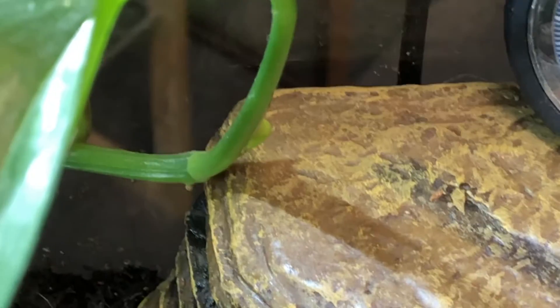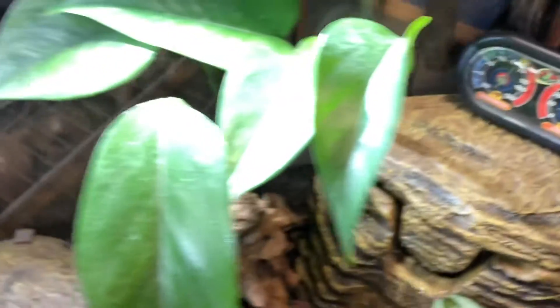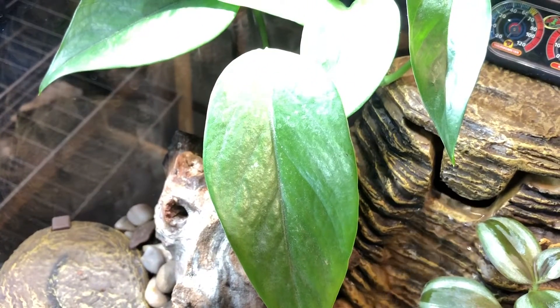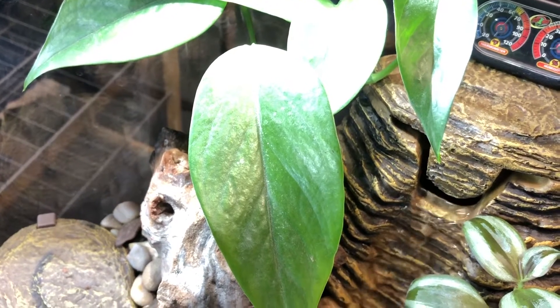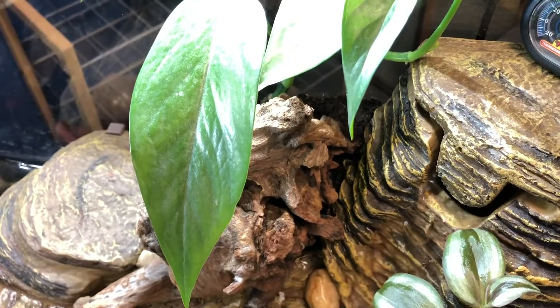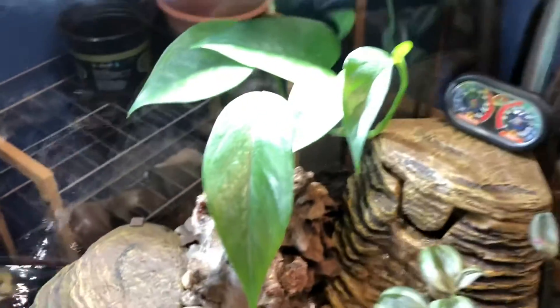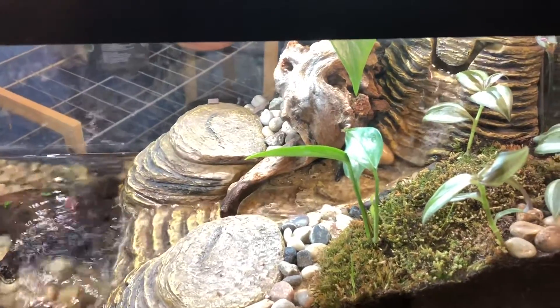Check it out — see that little bump? That's another leaf coming out! Both of them are taking to the tank. Pothos tend to like direct or indirect light in high humidity. They're a tropical plant, after all, coming from Southeast Asia. So this type of environment is perfect for them. Hopefully in the upcoming days they will start growing more and more leaves.